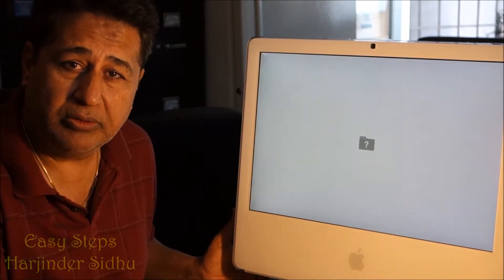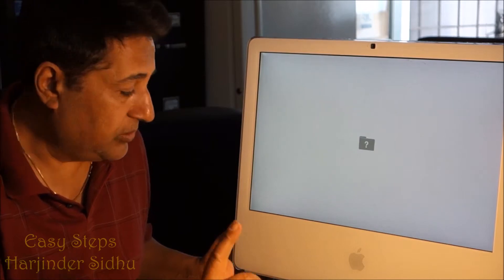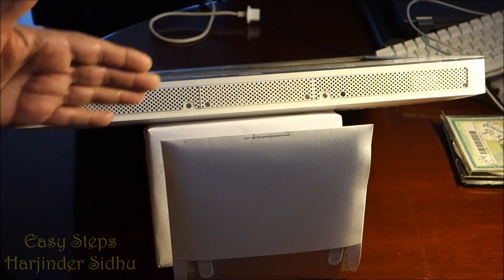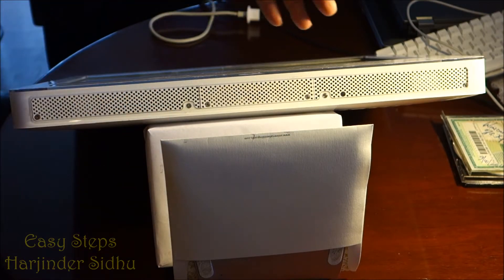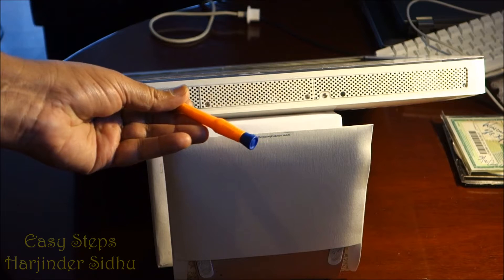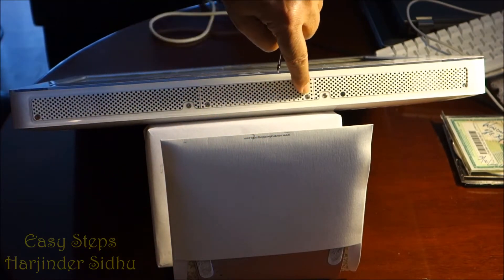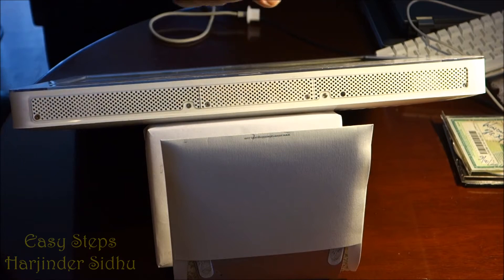First, power it off and unplug the power cord before working on any computer. To work on the iMac, lay it down on a flat surface with something underneath to lift it up. There are four screws requiring a T7 torque driver, plus two Phillips screws for the memory panel.